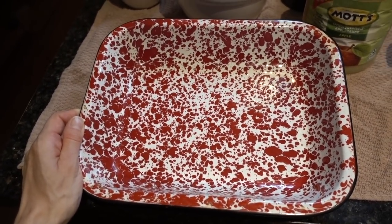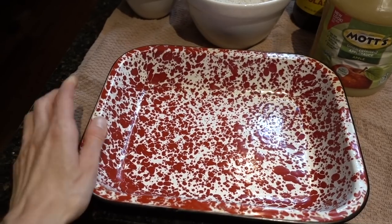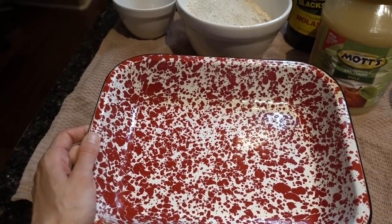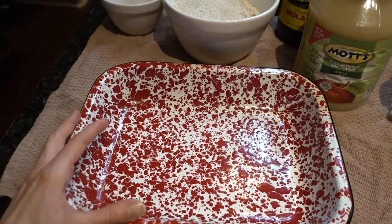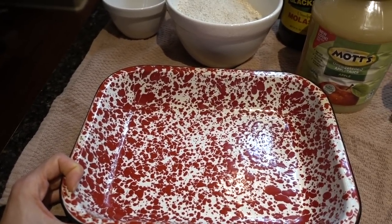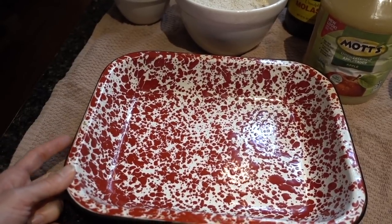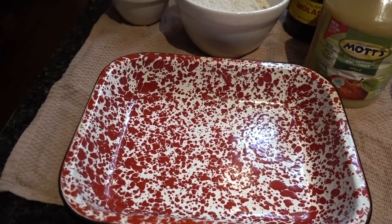You'll want some sort of baking dish — you could use muffin cups if you wanted. I'm using this splatterware metal baking pan I've had for some time. I think it looks kind of pioneer-esque, which feels appropriate for this recipe. I'm going to coat it with a little coconut oil — you could use nonstick spray as well — and preheat the oven to 375 degrees.